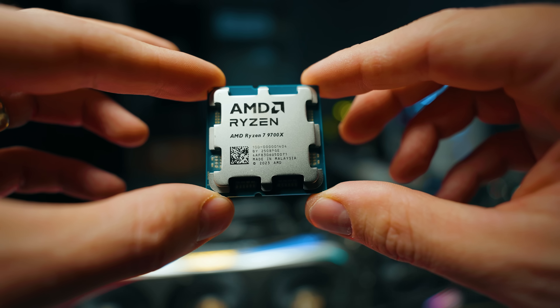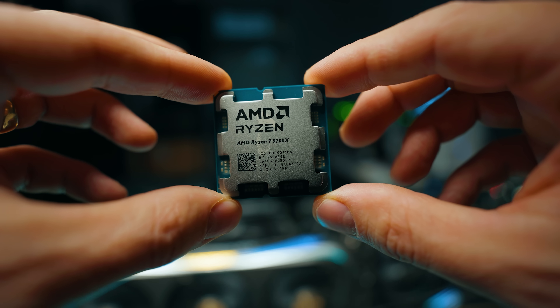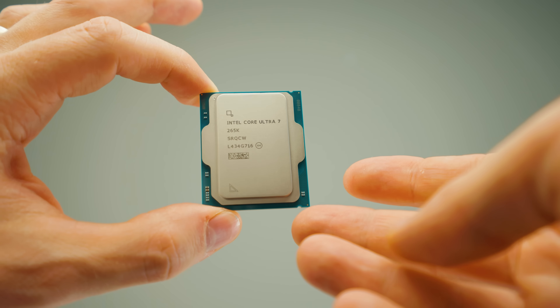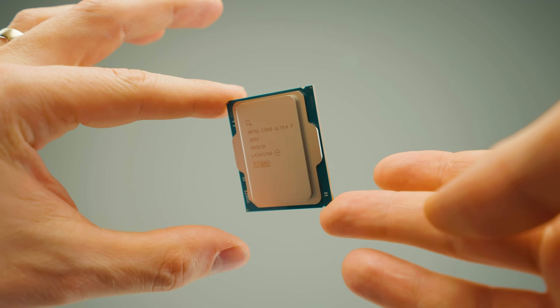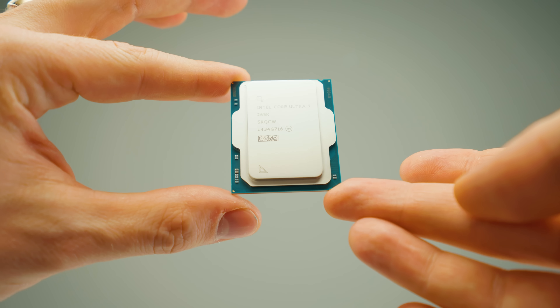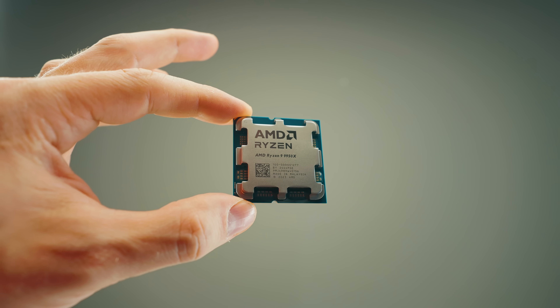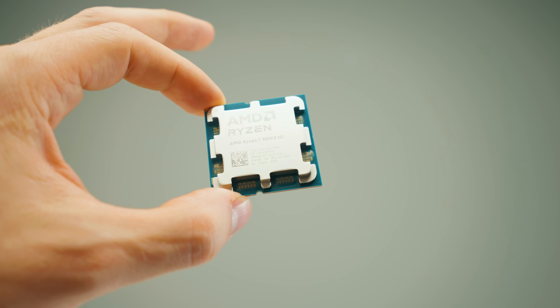Now to the cold truth. The 9700X right now is over $300. Eight cores for over $300. If you can get it on a deal, you might find it at just $300 or slightly less. The 265K, if the holiday deal still lasts, you can get for around $260 or even less — about 10–20% lower than the 9700X. Then the 9950X goes for $600, and the 9800X 3D is on a whole other level of expensive.